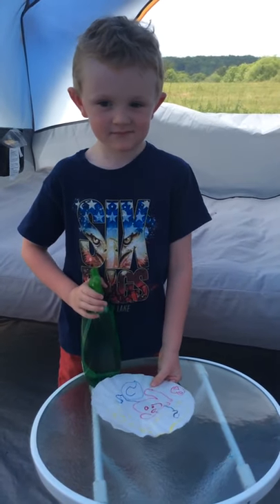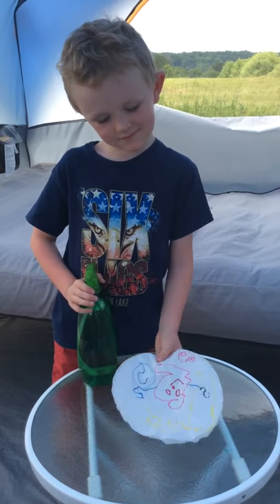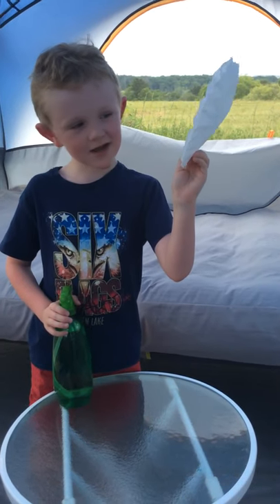So on this coffee filter, Wyatt decided to make — is that a guy with a Pokemon? Yeah, all right.